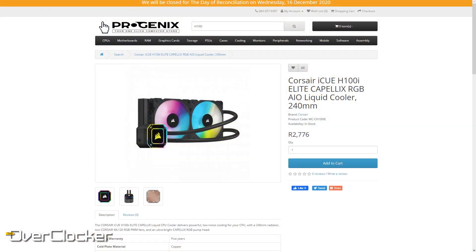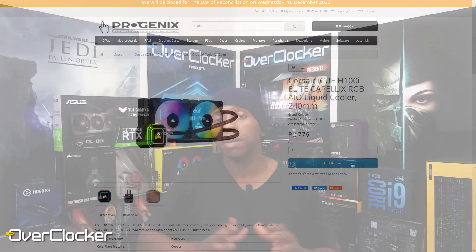The best thing about this Elite cooler, or at least the H100 version, is that it's actually quite affordable compared to what Corsair was offering in the previous generation. Given what's actually included in this box, this is probably one of the most affordable premium Corsair coolers in a while. That 2800 is probably the cheapest price I found locally, and that's at Progenic. If you're going to be looking for this cooler, perhaps check it out there as I haven't found a cheaper price.